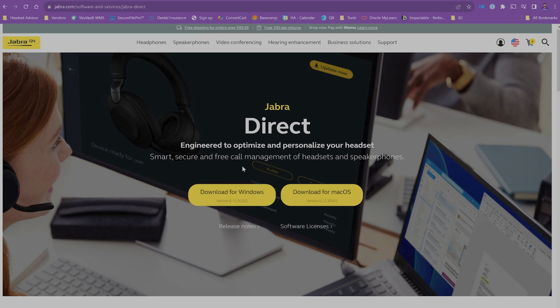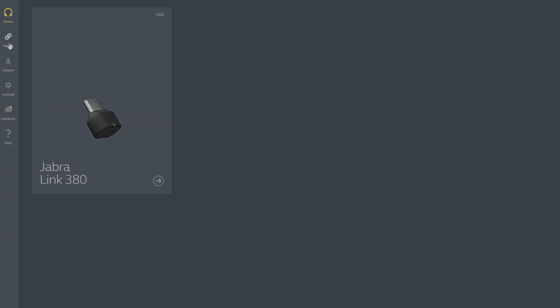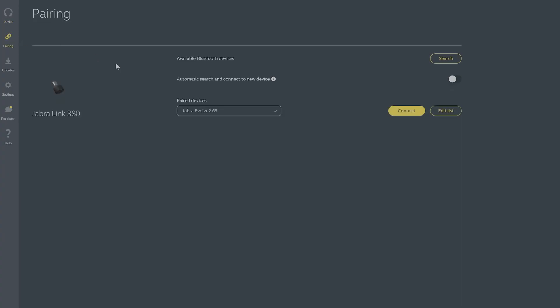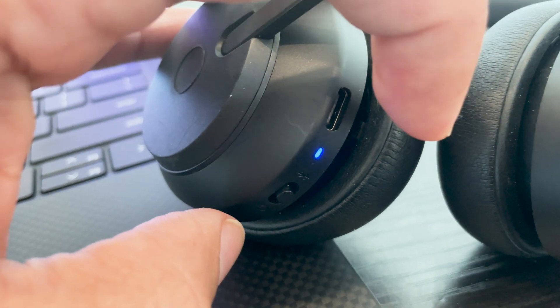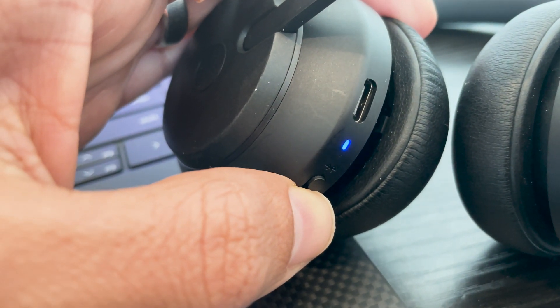Download and install the Jabra Direct software. Then open up the Jabra Direct app and click the Pairing tab. You'll need to put the headset into pairing mode — use the power button and slide it up, holding it to the Bluetooth icon for about three to five seconds until you see the LED light flashing. If you have an older Jabra headset, you may need to press and hold the power button for about three to five seconds until the LED light starts flashing.